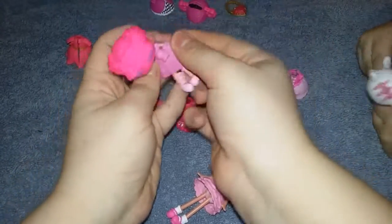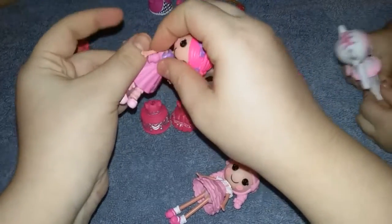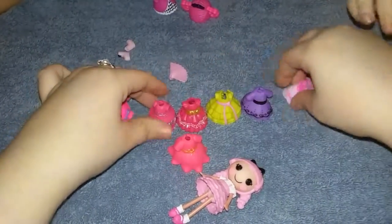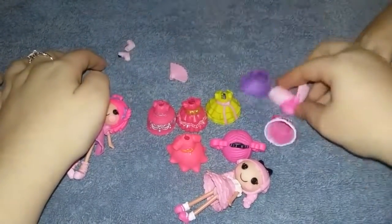So you stick it on like this — this is the last dress we're going to put on before we show you them all. Very cute. All right, so let me set them all up here so you can see them all.